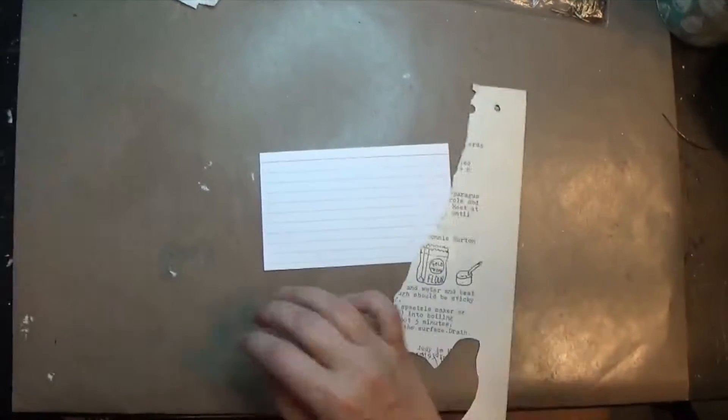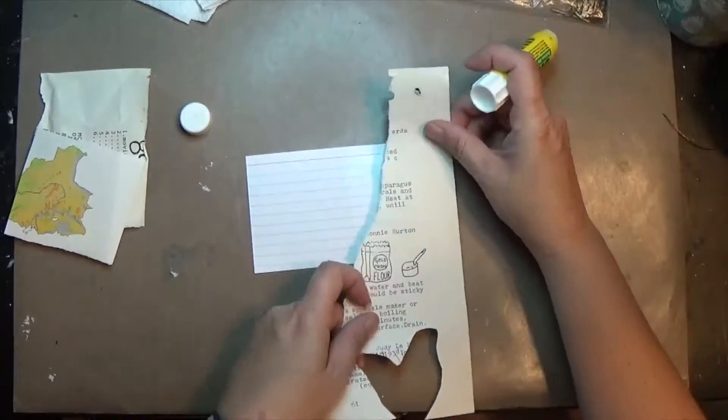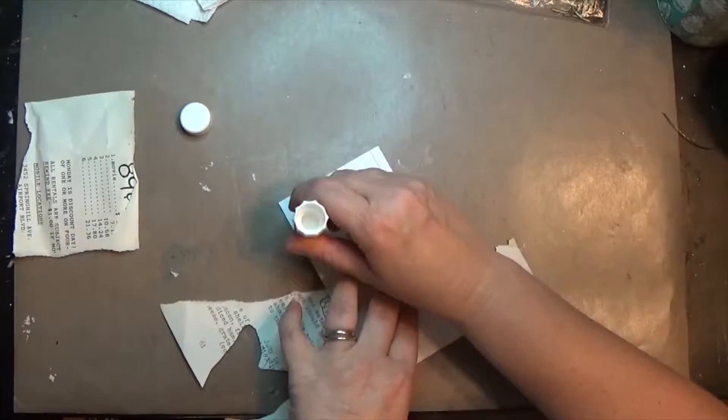Hey y'all, it's Hope and I'm here with the 29th card in my Daisy Yellow ICAD challenge for 2018. The prompt for this one was 'patisserie' or something like that — I think it's a French word meaning like bakery.